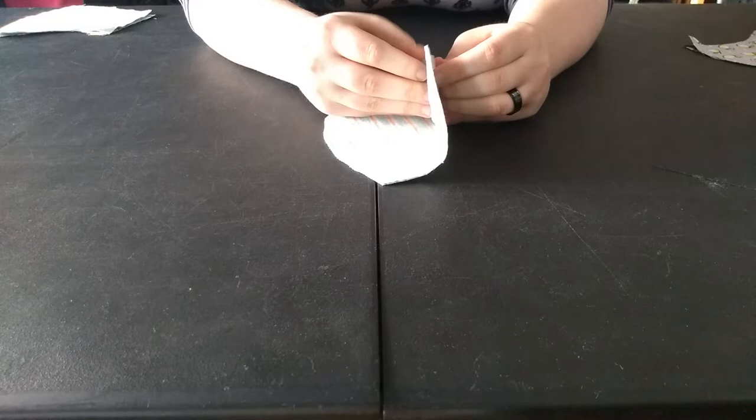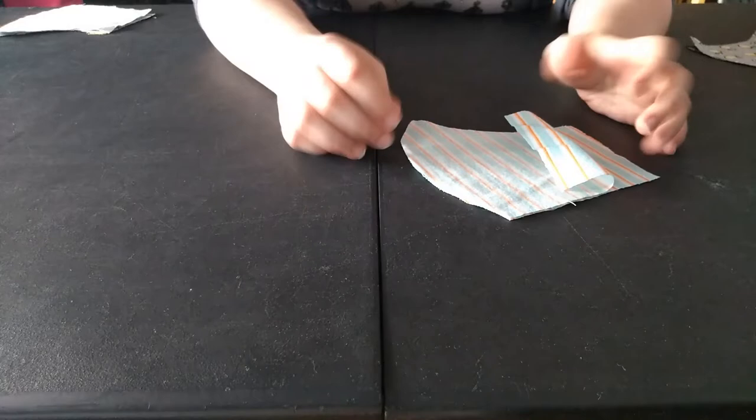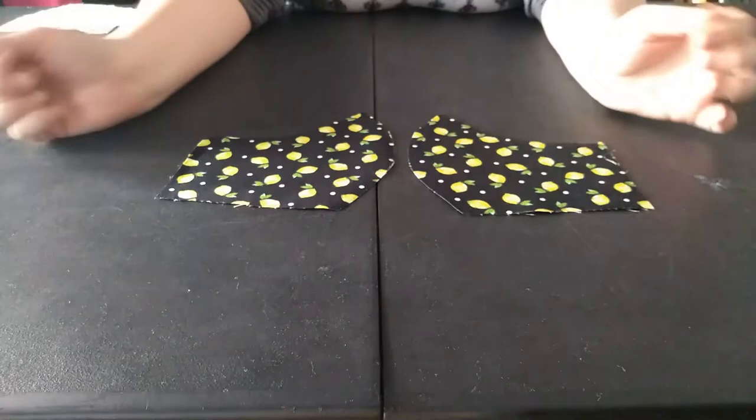I've already cut two pieces of my lining, which is a nice flannel — my policy is if I don't want regular cotton on my face, I'd want something softer. This is pre-washed flannel. You should always pre-wash and dry your fabrics before you cut, especially cotton because cotton shrinks. I also cut two pieces of my main fabric, which is a quilting cotton.